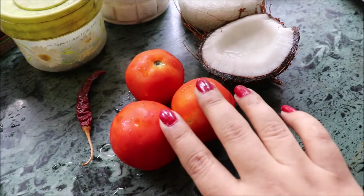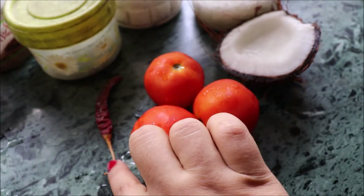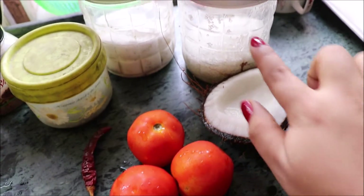Hello my lovelies, welcome back to my channel. This is Riya here. How are you today? I am going to show you the easiest chutney recipe ever — sweet chutney.